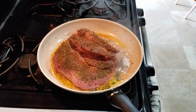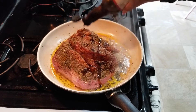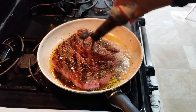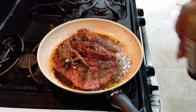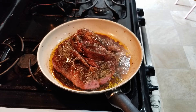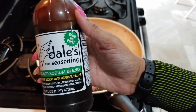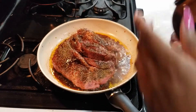Now we're going to put in some Worcestershire sauce. Now I'm adding in some Dale's Seasoning, the Reduced Sodium Blend. Tastes the same to me.